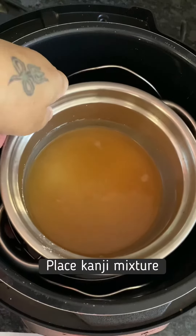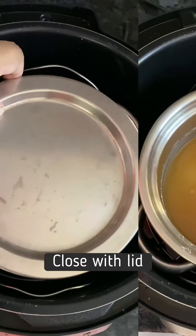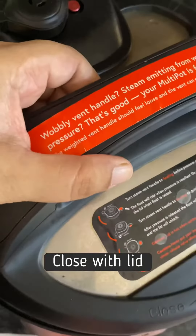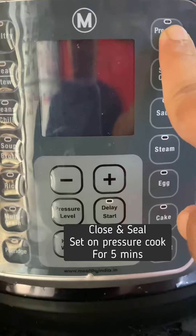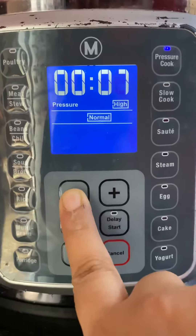Then we will close this inner vessel with a plate, just to make sure that no steam enters and messes up the mixture. Then we will close the multi-pot, seal it, and set it on pressure cook mode for five minutes on high.